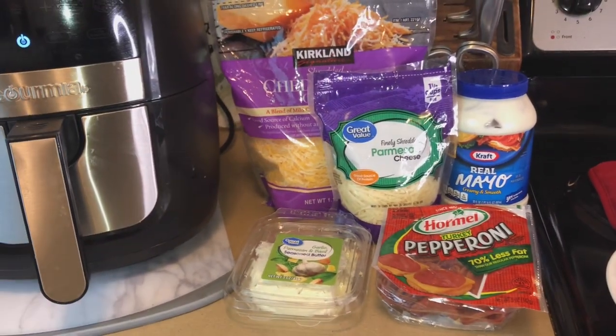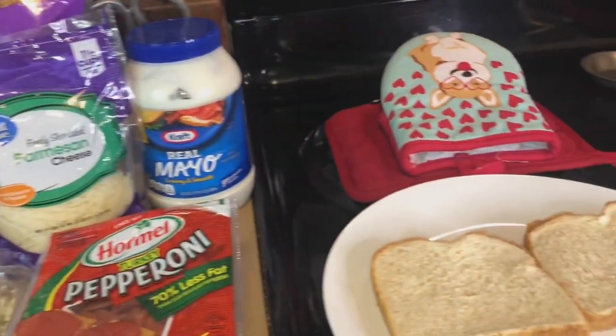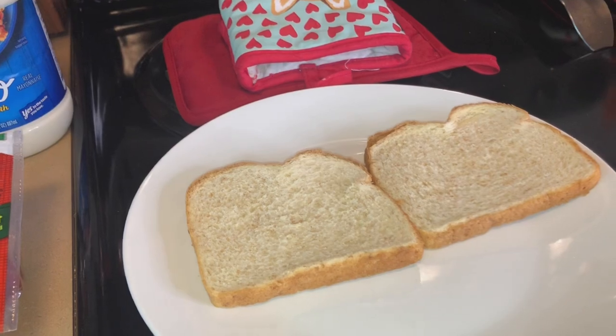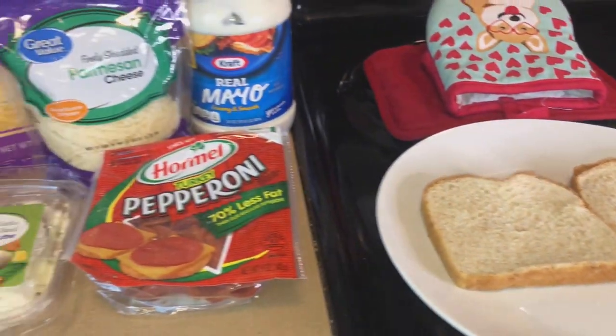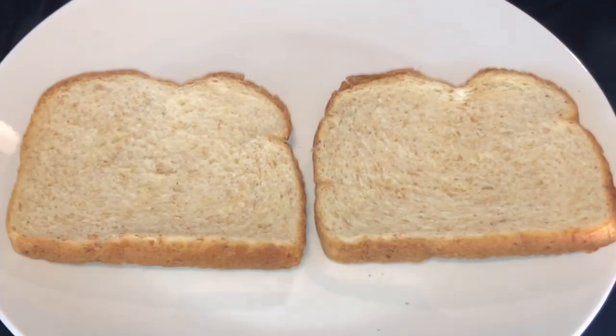Hey, welcome back to my channel! Today we are going to make grilled cheese in the air fryer. It comes out so yummy and delicious. We're just going to use a couple of ingredients — I'll have them all in the description box below. Let's get started.